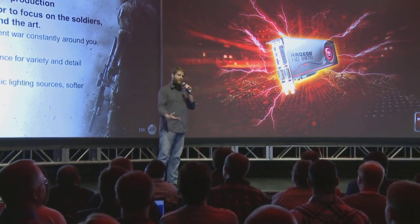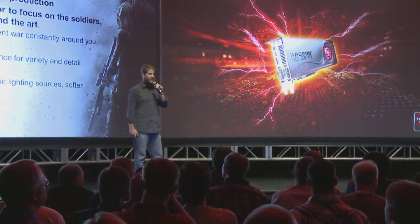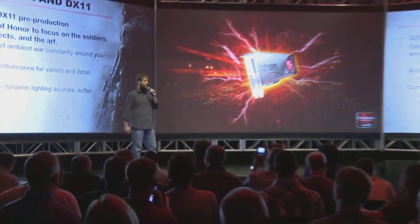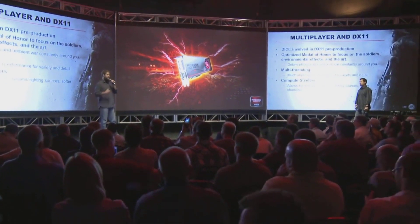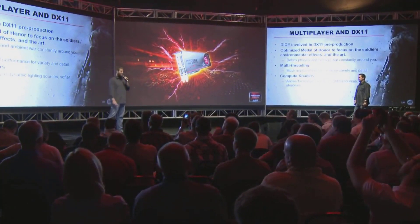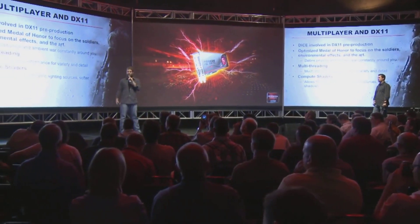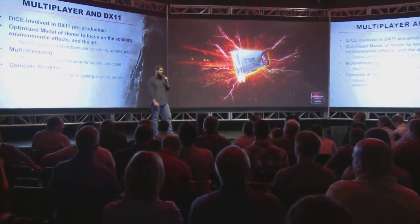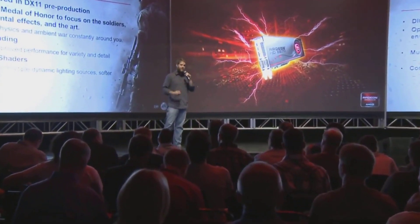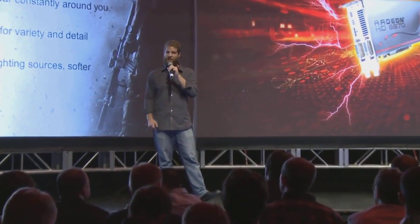The HD 6000 series is, nominally, the second generation of DirectX 11 cards from AMD. But the 6000 series was at best a refresh of the Terascale 2 architecture, and at the lower end of the performance scale, a plain copy-paste of a previous HD 5000. However, the HD 6000 series also came with a price reduction, especially at the lower end of the performance.